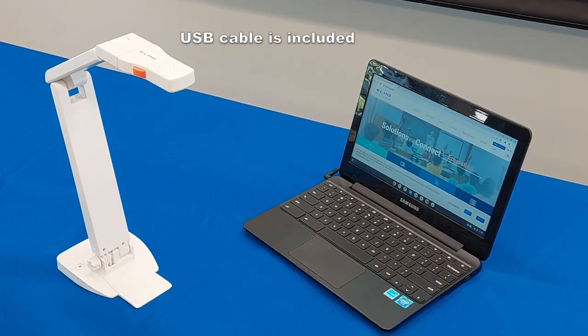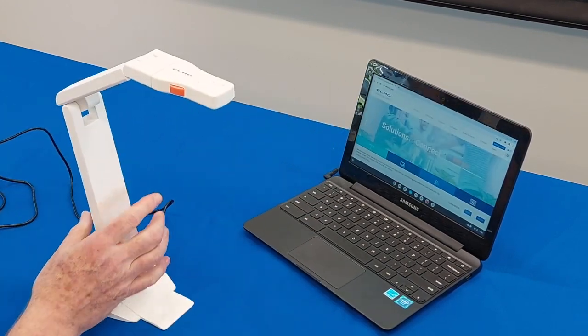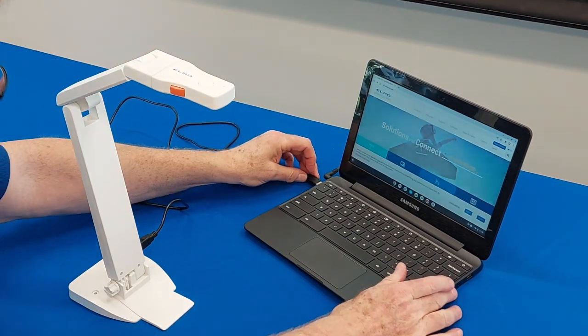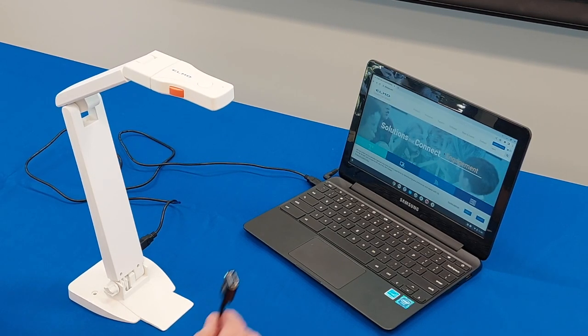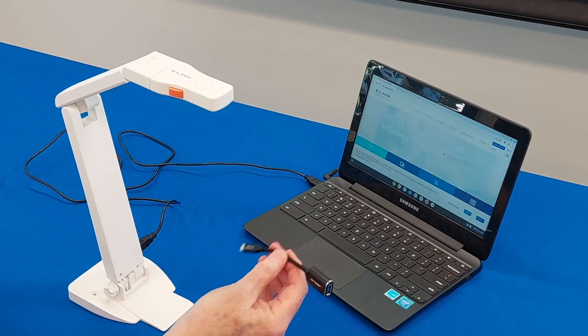The USB-B connection plugs into the corresponding connection on the Elmo, and the USB-A will plug into an available USB connection on your Chromebook. Now there is a chance that your Chromebook only has USB-C, and that's fine — you can use a USB-A to USB-C adapter. They're easily available.